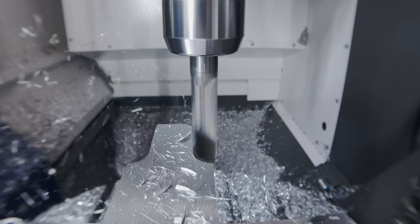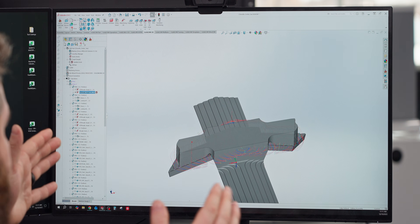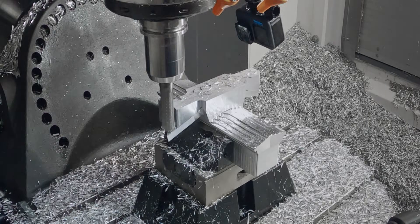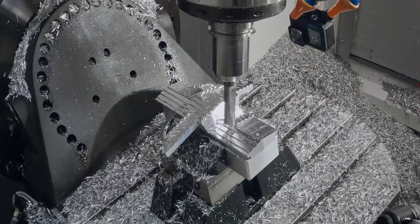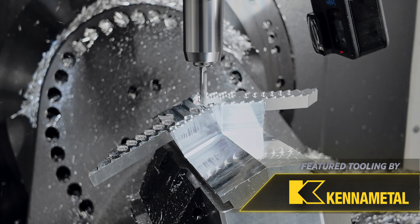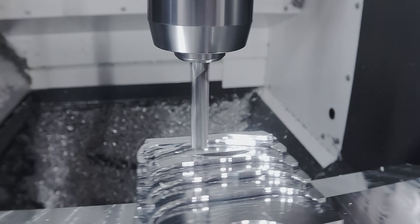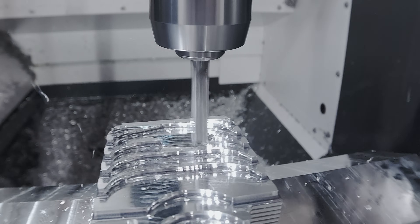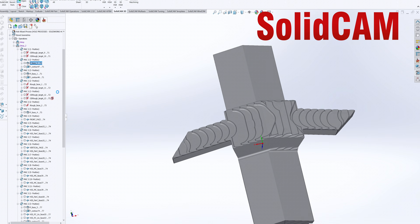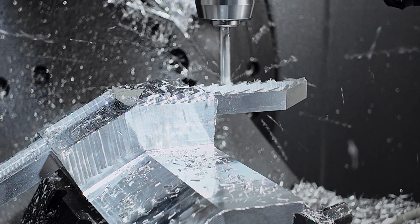My second roughing operation is just the centerpiece, and I'm really watching how I'm coming from the outside in. The rest of the roughing is pretty straightforward — I'm mainly trying to get rid of all those scallops, because with something more aesthetic like this the last thing I want is inconsistent surface finishes. I'm making sure I have even material everywhere before the finishing passes.